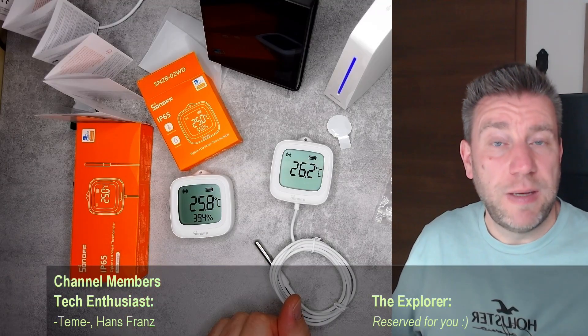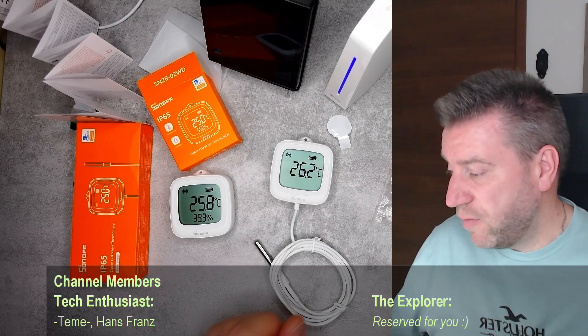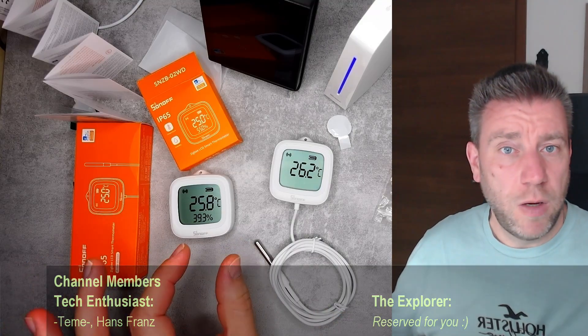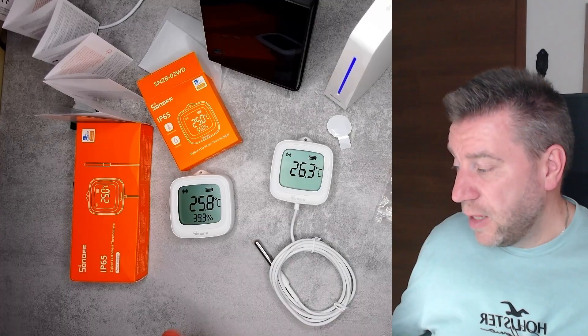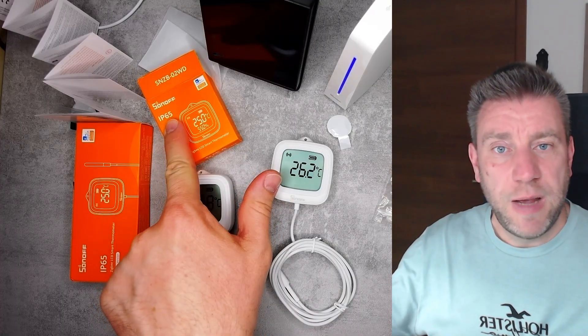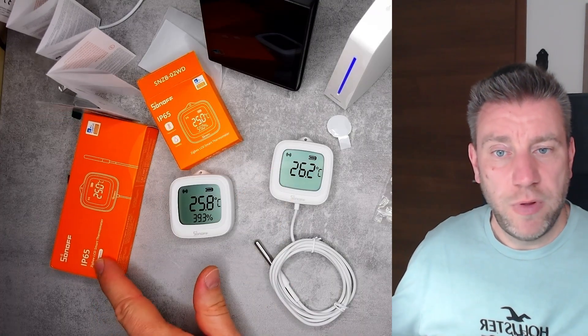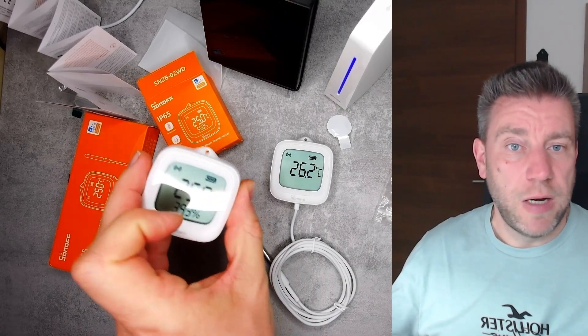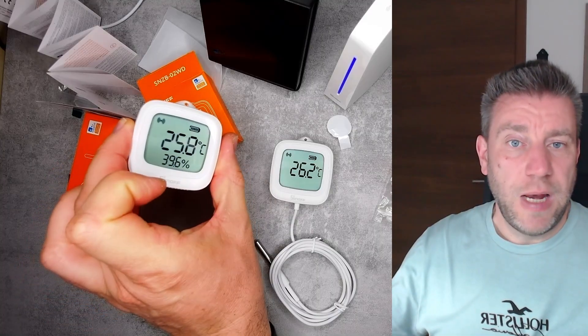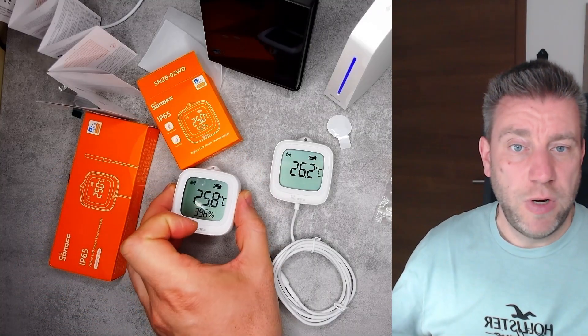They are similar to the temperature and humidity sensors we've seen from Sonoff before — one without a screen and one with a screen. The key real difference is that these are IP65 rated, so they can be used outdoors. You can see both are marked IP65, which means rain can hit them and they'll be fine.